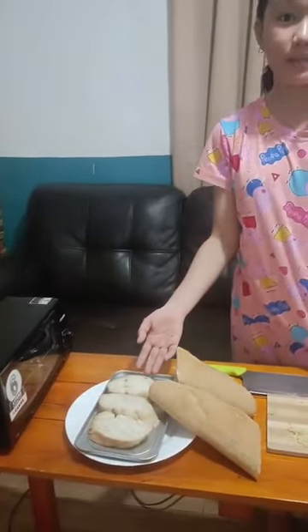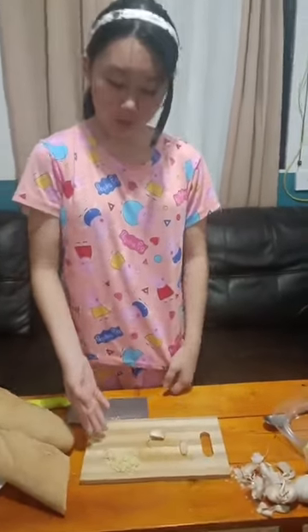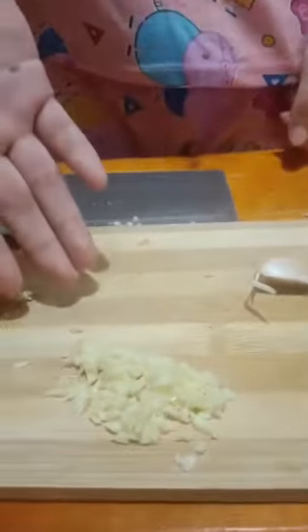Step 2, we will chop our garlic. Here is what it looks like after it's chopped. But I will demonstrate how to chop your garlic.